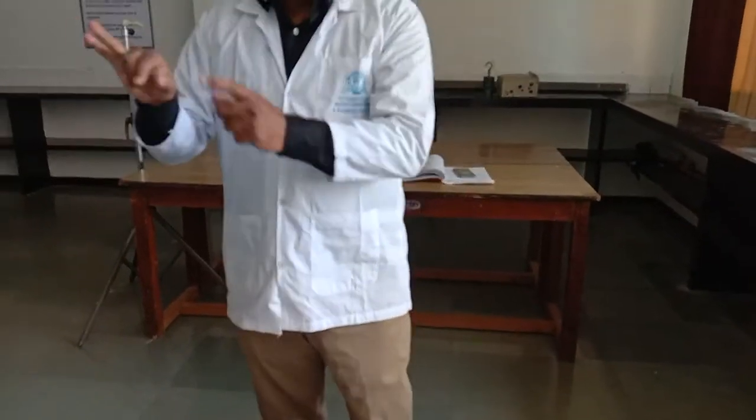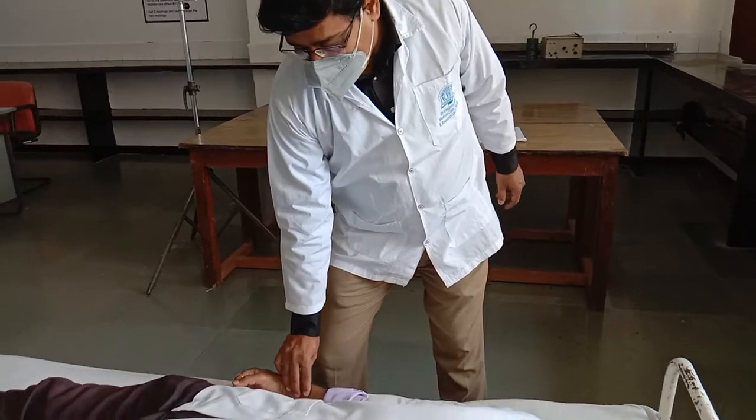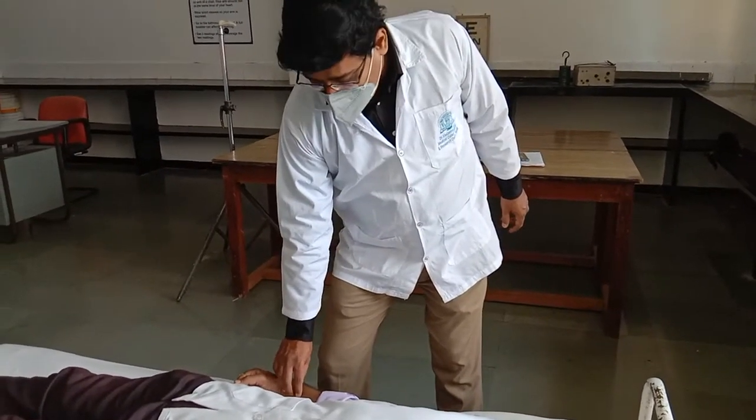The distal finger is used for obliteration of any retrograde pulsation, whereas the middle finger is actually used for feeling the filling of the artery.